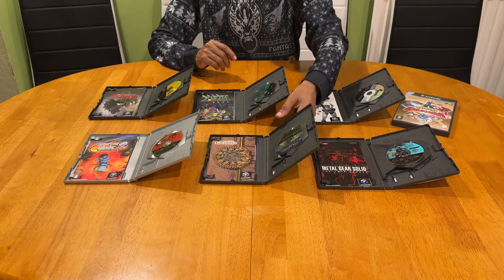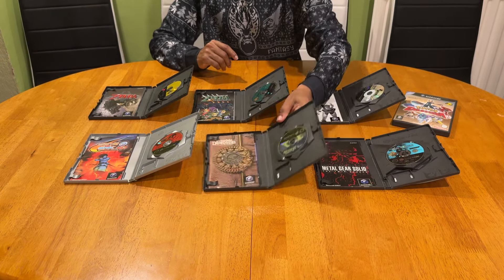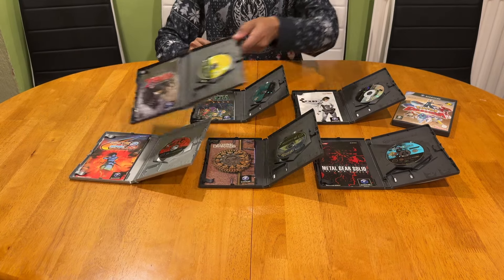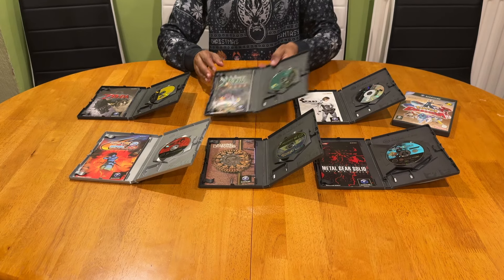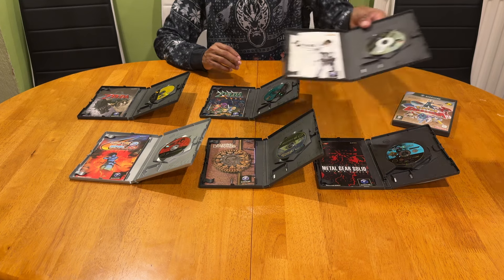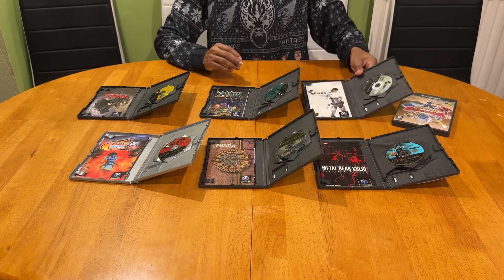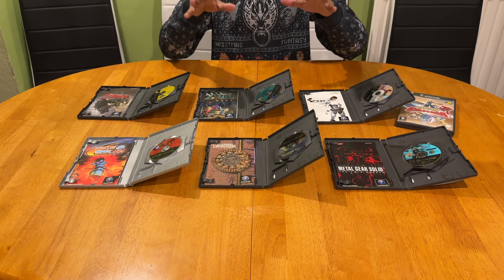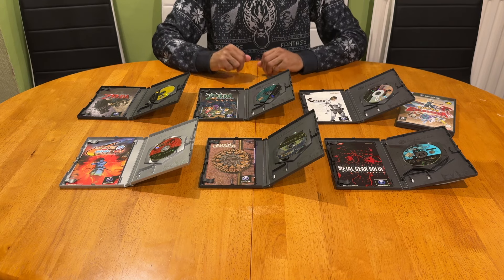Since it's a Retro Circle episode, I have to show you that they all come with their paperwork. Very bright and colorful manuals in each of the cases, which is always a pleasure to have - having manuals in boxes is a rare sight in this day and age.